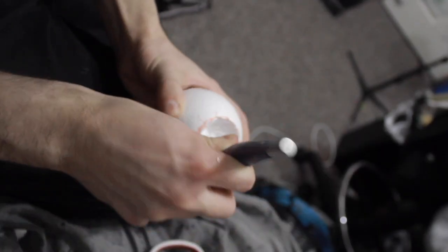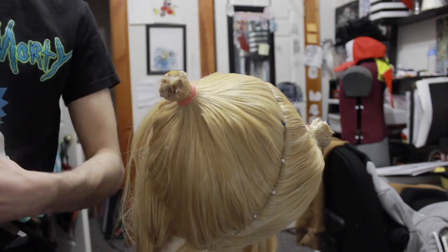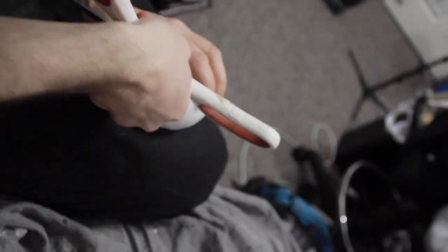First, take your styrofoam balls and cut a hole in each one. Make sure it's big enough to fit over your pigtail stub with a little extra wiggle room for later. Hollow out the inside — be patient and try not to cut yourself.